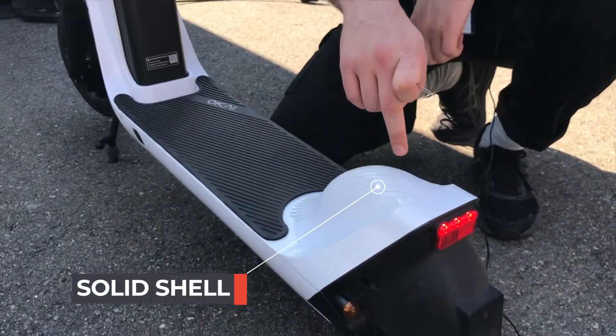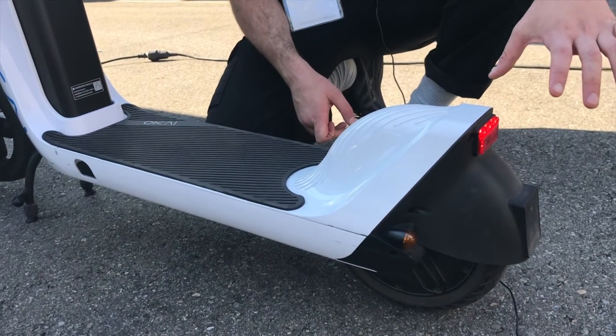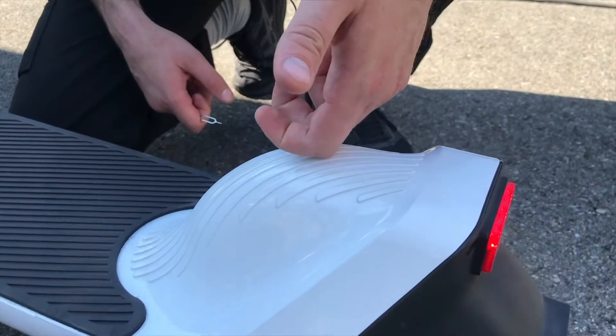On the body, there's now a solid shell over the whole footplate. People often like to put their foot on the back of the scooter — with the previous model it was made of plastic, which would receive wear and tear over time.